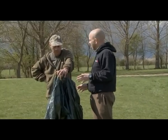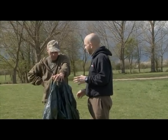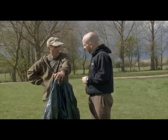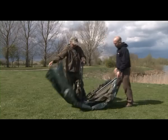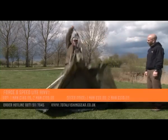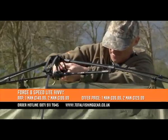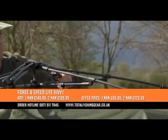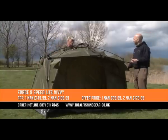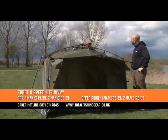There are lots of bivvies out there that claim to be quick-erect, but I think you've got something here that takes that to the next level. Oh yeah, this is ultra fast. This is the Force 8 Speed Light — literally straight out of the bag, lift that up, hold it there, flick it up into position — it's as simple as that, he's up. Wow, that's literally seconds. Seconds, yeah — and then it's just a matter of pegging it out and tweaking it round when it's done.